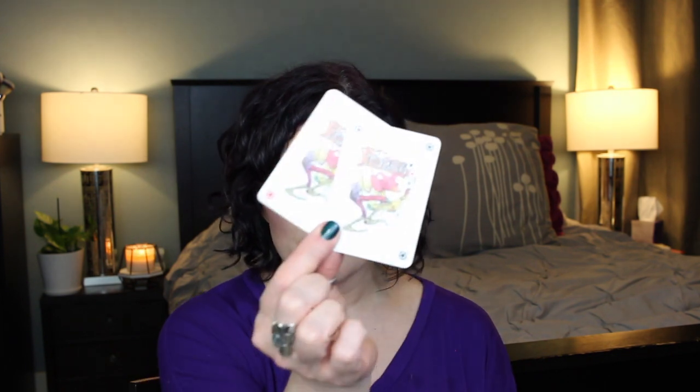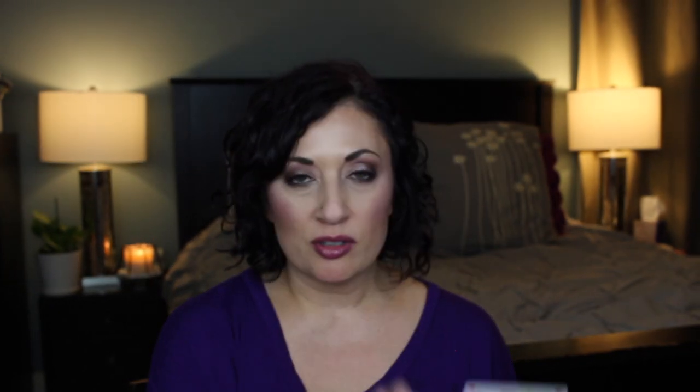I mentioned we do need a deck of cards for this game. I actually have this deck from when I went to Spain to visit my sister when she was living there for about six months while she was in school. For this project, we keep all the cards except we take out all but one Joker. So for this deck I have two Jokers, so I'm just going to take one out and leave one in.